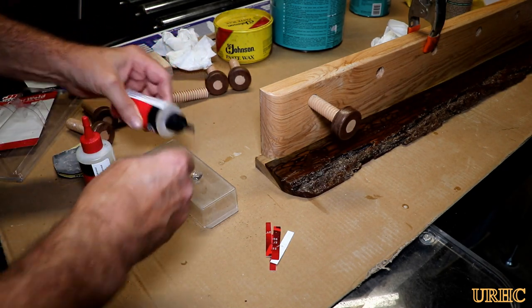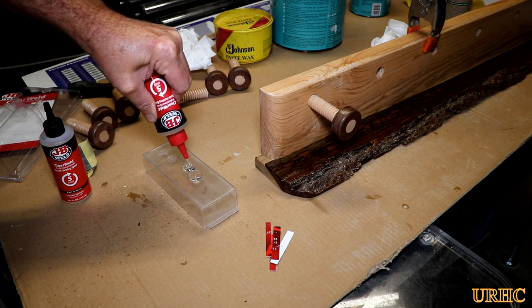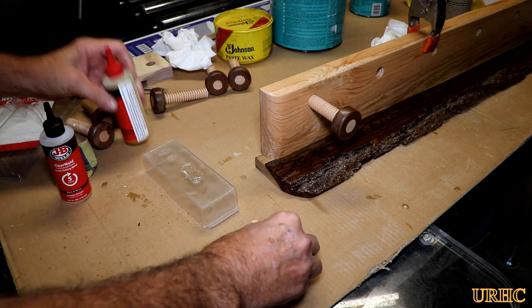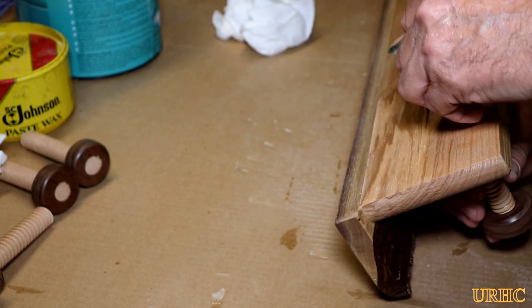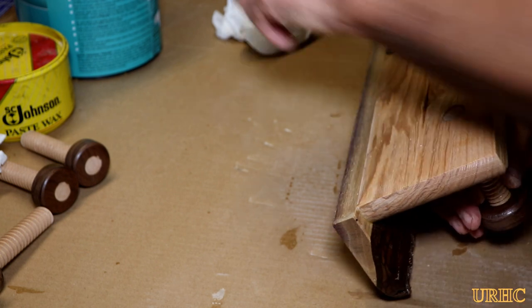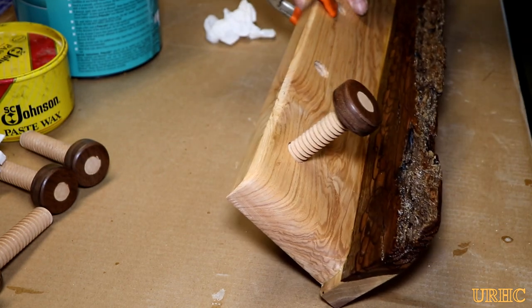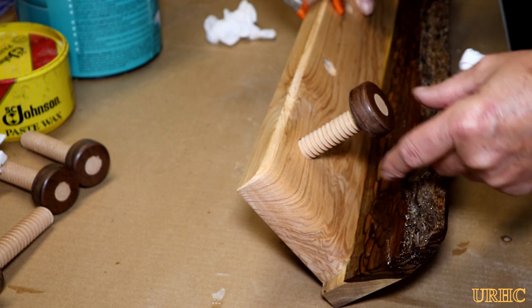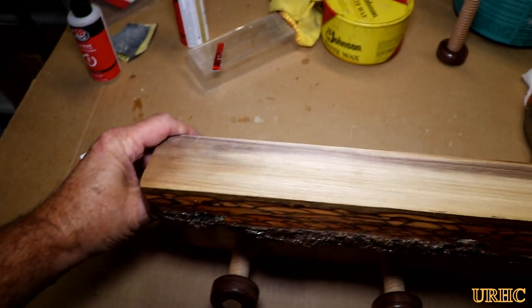In the end I decided to mix up a little bit of five-minute epoxy to epoxy the screws in. Originally I was going to leave them loose, but I could see my granddaughter backing them out until something falls on the floor. So I put a little bit of epoxy on the threads, screwed them in flush, and lined up the grain a little bit. That just took five minutes for the epoxy to dry, then I put a coat of wax on everything and it was ready to hang.